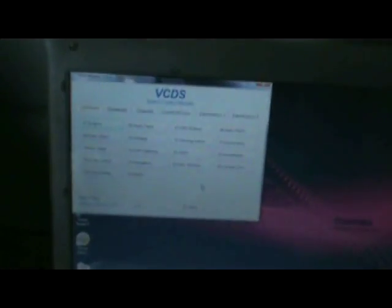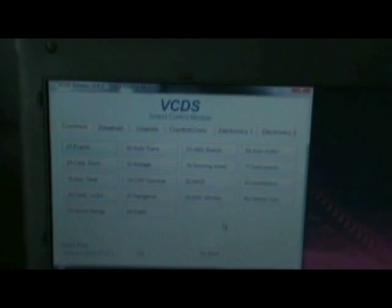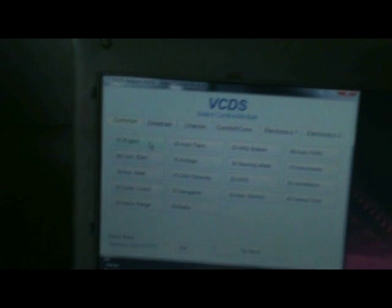I get a lot of these, so I figured I'd run through the quick diagnostic of it. I use a VADCOM from Rostec — a fabulous tool. You can't do a Volkswagen diagnostic without this or the factory tool, and I think this in some ways is a lot better.